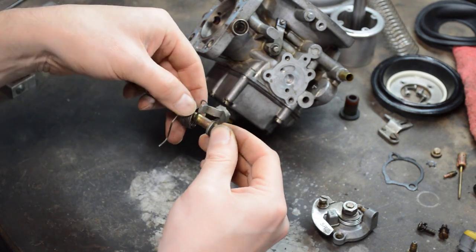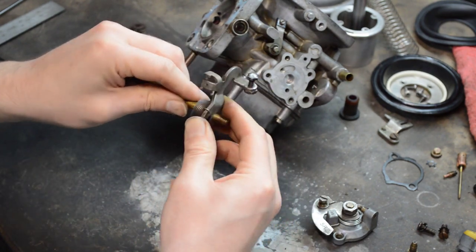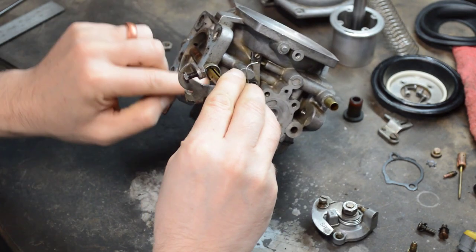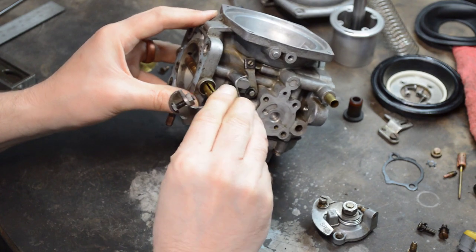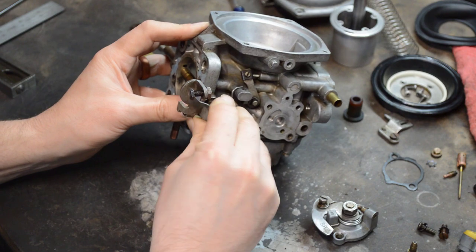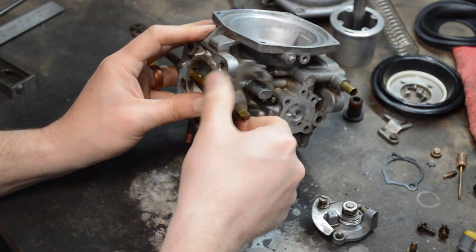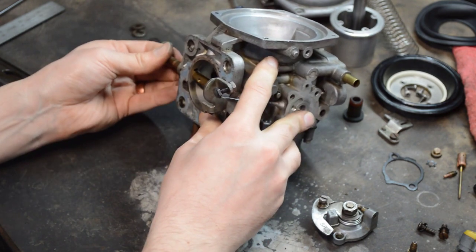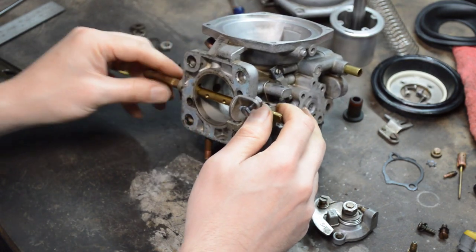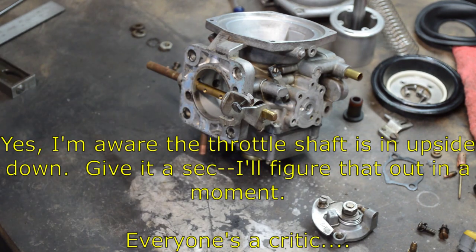Remember there are o-rings inside on either side — they're not bushings, they're o-rings — and by now you will have replaced those. There shouldn't be a whole lot of play in the throttle shaft itself, if any at all. Then we're on to the throttle plate, which I'll clean off.